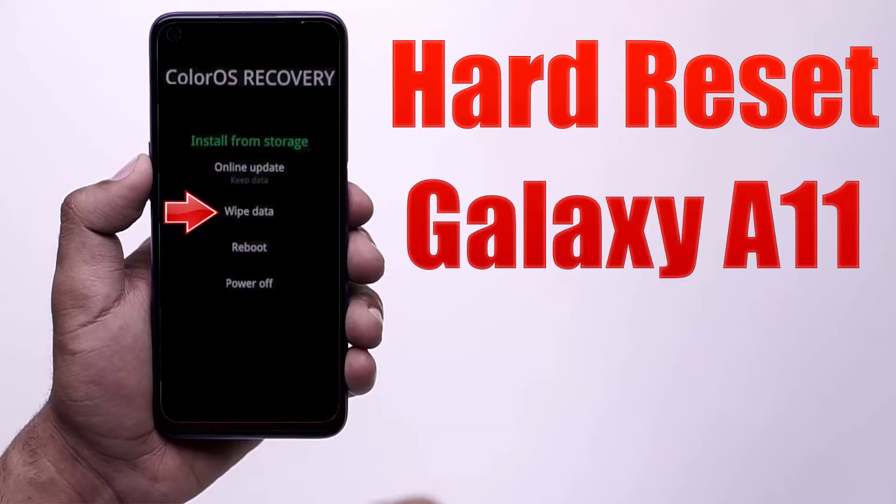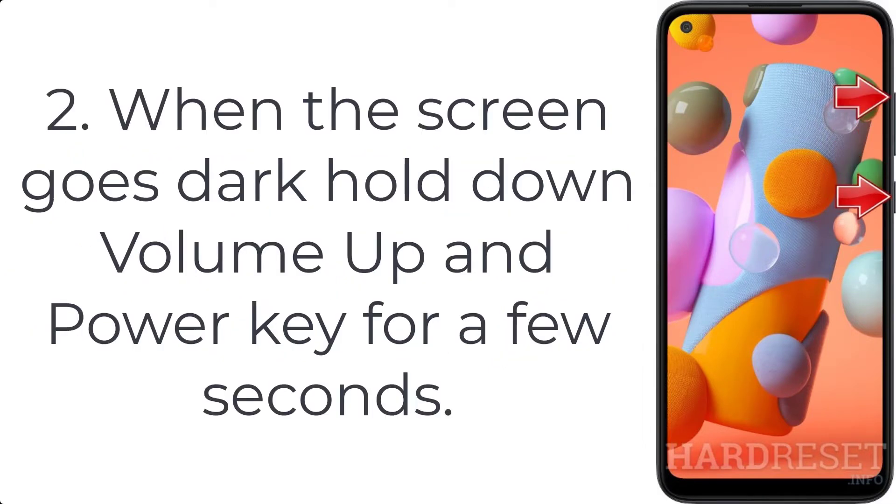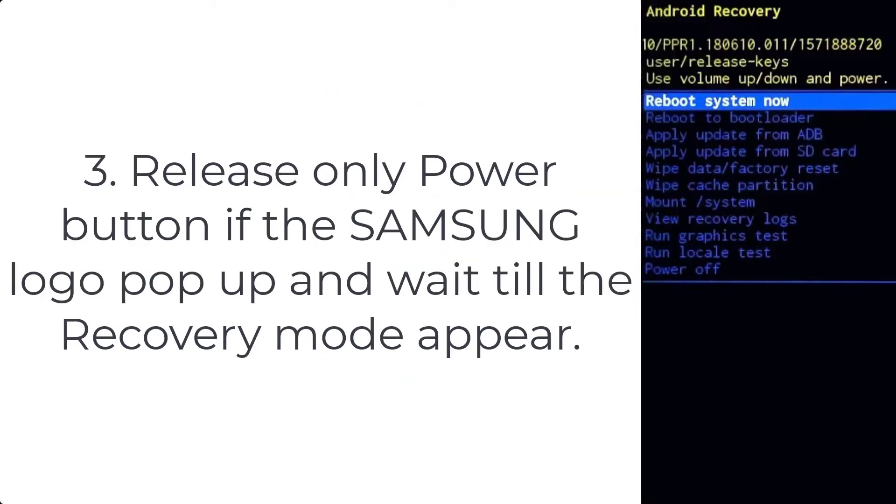How to hard reset Galaxy A11. Step 1: push volume down and power buttons for a couple of seconds and pick the power off option. Step 2: when the screen goes dark, hold down volume up and power key for a few seconds. Step 3: release only the power button when the Samsung logo pops up, and wait till the recovery mode appears.